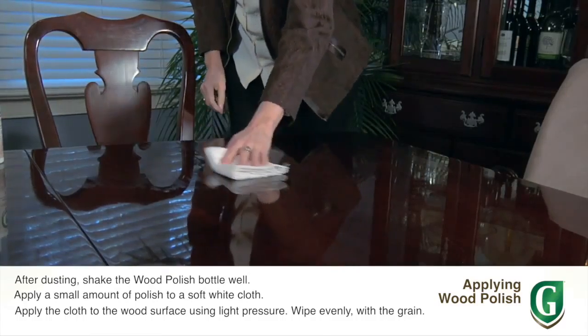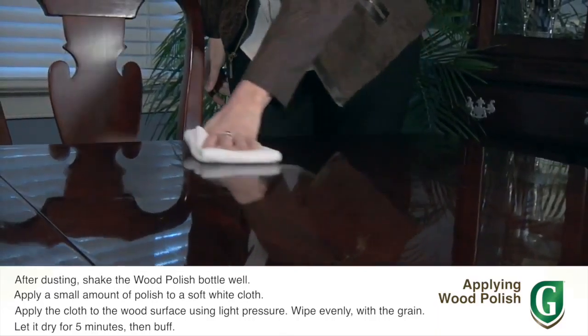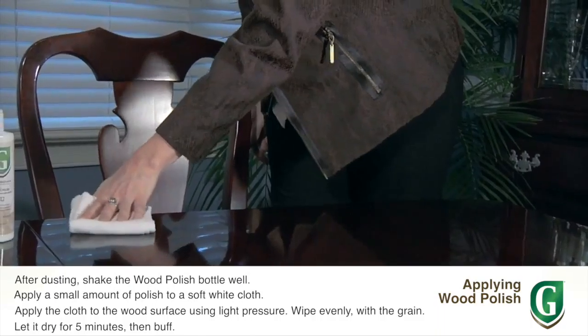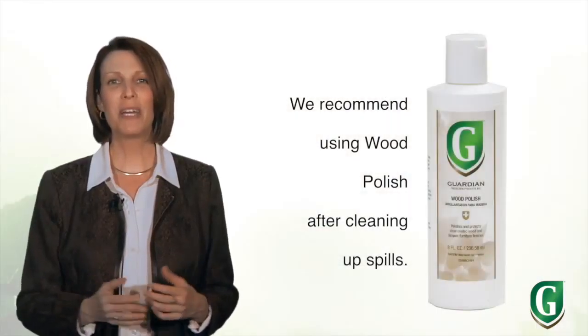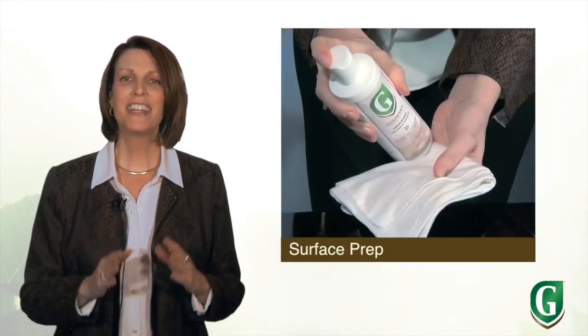Apply a small amount of polish to a soft white cloth — a little goes a long way. Apply the cloth to the wood surface using light pressure. Be sure to wipe evenly with the grain of the wood. Let it dry for about 5 minutes, then buff the surface to reveal a beautiful finish.